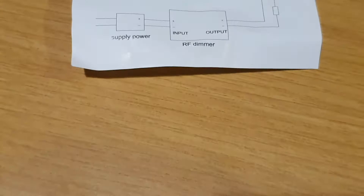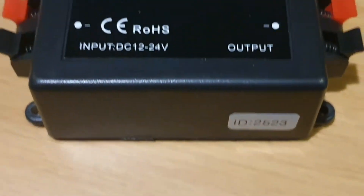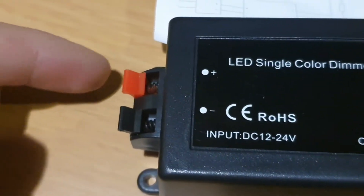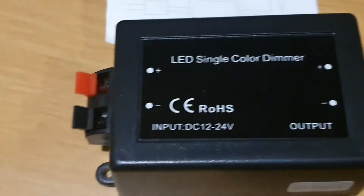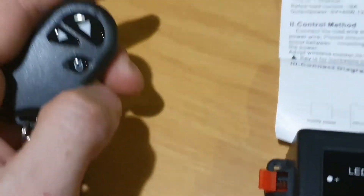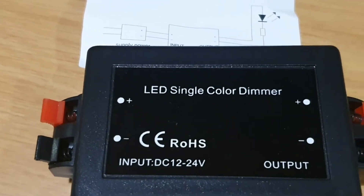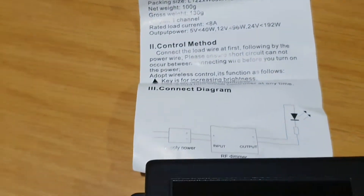So it's very simple — this is our dimmer. We have the input and the output. Red is plus, black is minus. We also have the remote control which has one power button and two buttons for up and down for the dimmer.